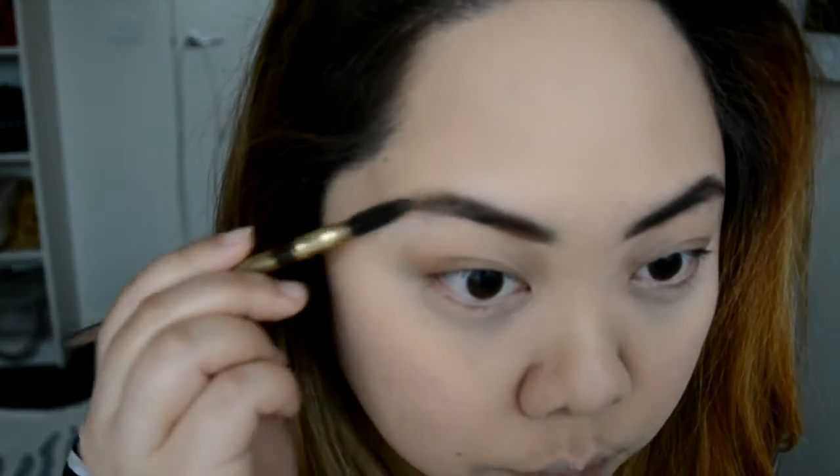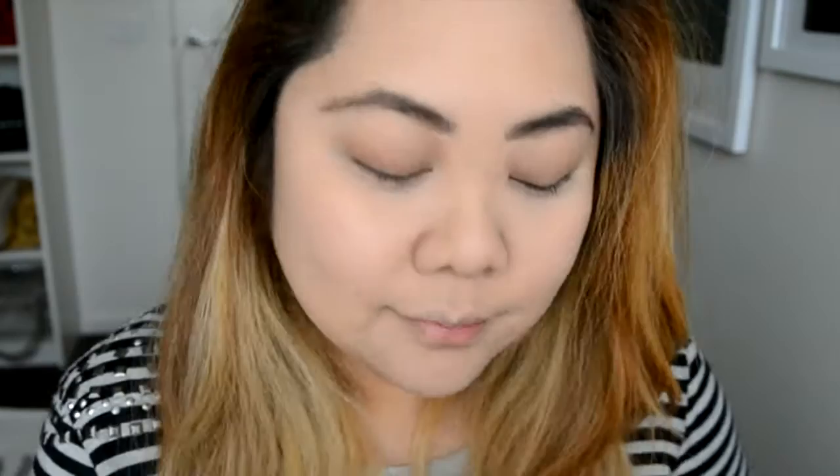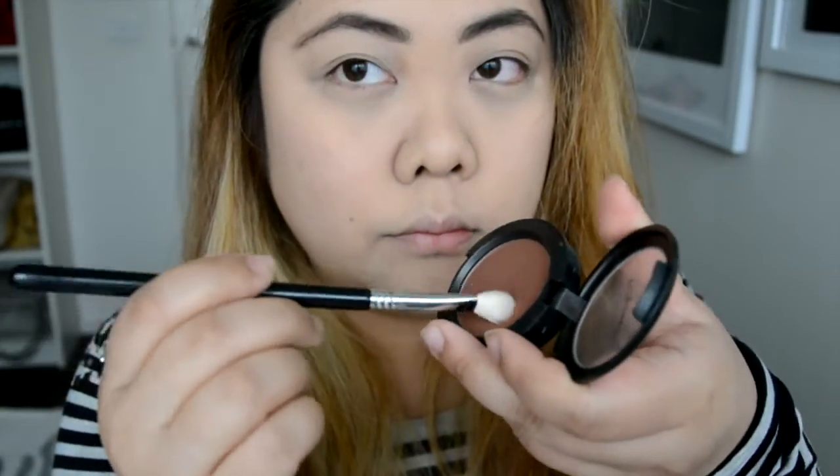For my eyebrows, I'm using the Milani Easy Brow in Dark Brown because the 90s were all about dark, bold eyebrows. Now for the eyes, I'm using the Too Faced Shadow Insurance Primer to prime my eyelids. I feel the 90s is not so much about blending different colours but more choosy, natural, earthy colours to bring out the eyes. So I'm actually using a MAC Shimmer Blush in Sweet as Cocoa to apply that as eyeshadow on the crease of my eyes.